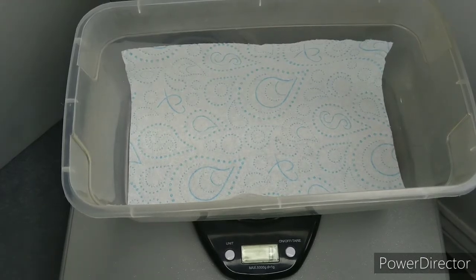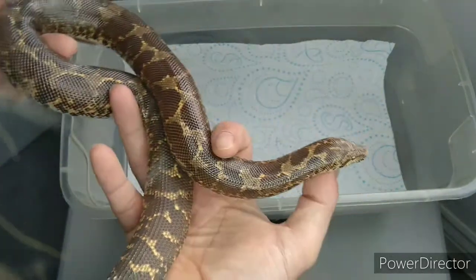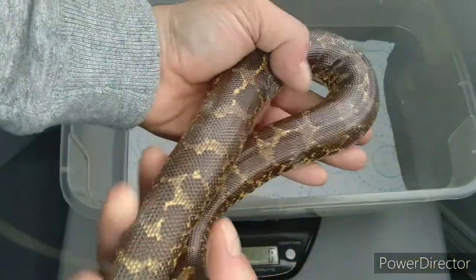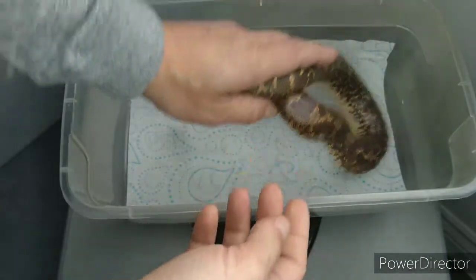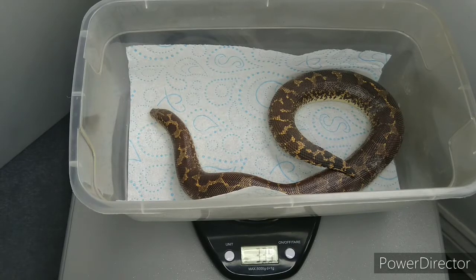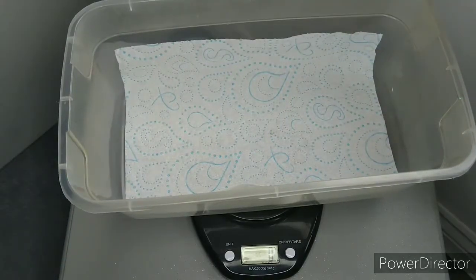This girl here is also from the Dodoma cross — she's actually our first holdback from way back, so she's around three and a half years old now. Let's have a quick look at her weight. As you can see she's sitting at 335 grams. I started pairing her in the last three or four days and she's on her very first breeding.